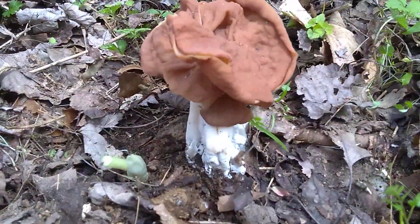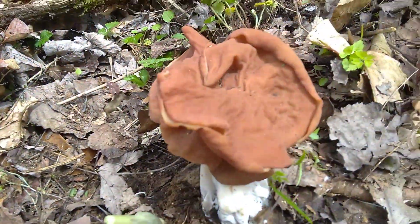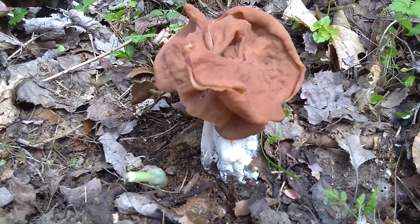It looks like I found something else that's kind of like a false morel. I don't know if this is a real hog nose. I don't know what it is. It's got a stem, and it's big — as big as my hand. I do not know what it is, but it is interesting.